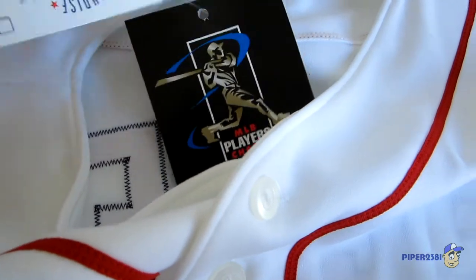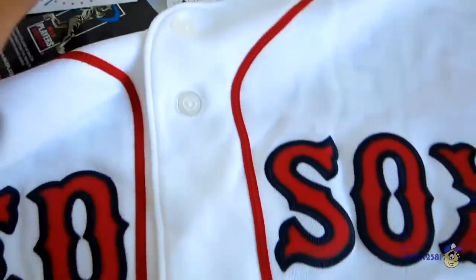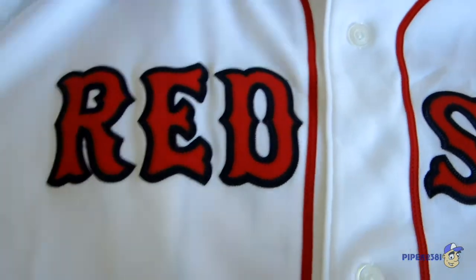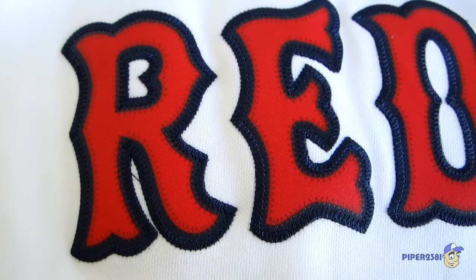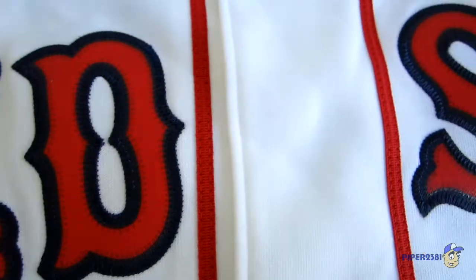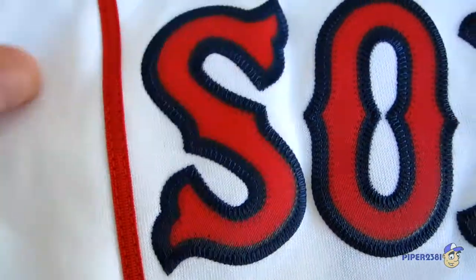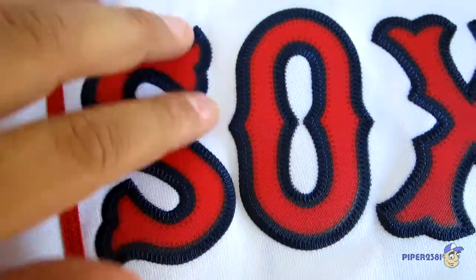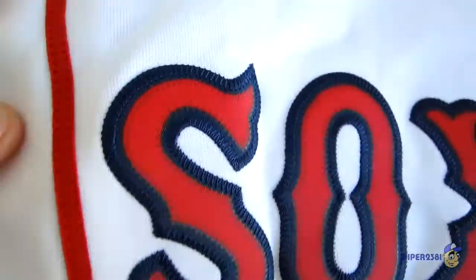MLB Player's Choice — I don't know what that means — and the hologram. So this is probably one of the entry-level jerseys. What makes this an entry-level jersey is that it's not really that detailed as far as stitching is concerned compared to the higher-end jerseys. This is basically a patch — all the letters are ironed on and then stitched on. It's only stitched one time, cross-stitched on all the letters.